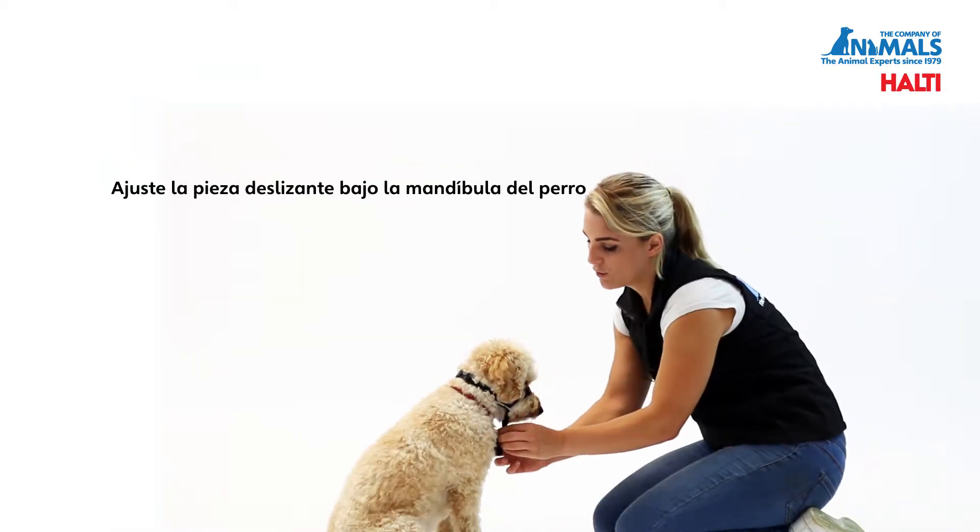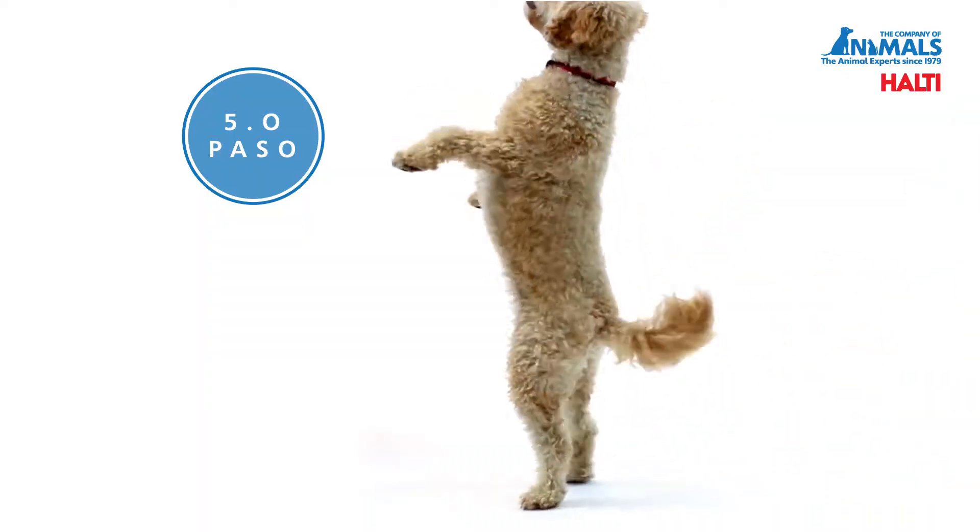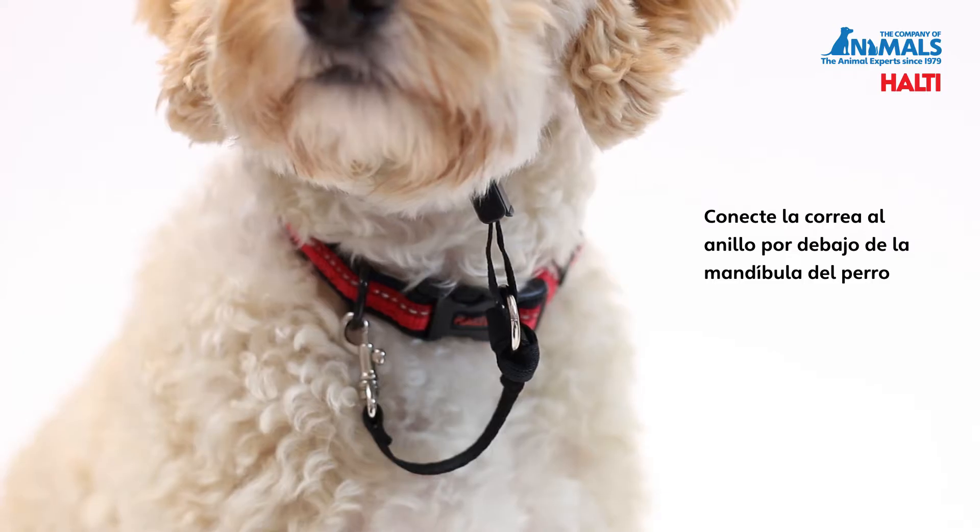Adjust the cam lock underneath your dog's jaw. Attach the lead to the ring under the dog's jaw.